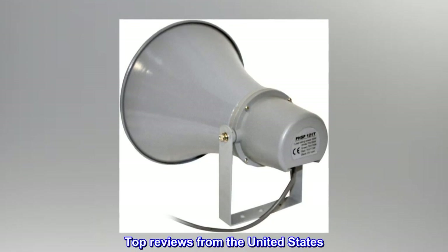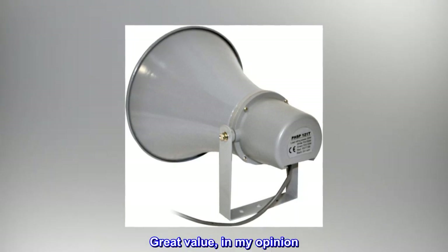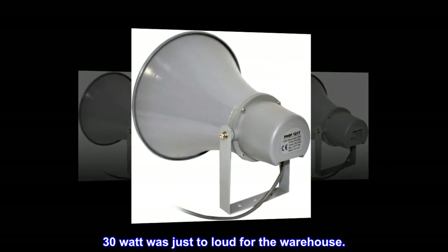Top reviews from the United States. Clear and loud — great value in my opinion. Clear and loud on the 15-watt tapping. 30-watt was just too loud for the warehouse.